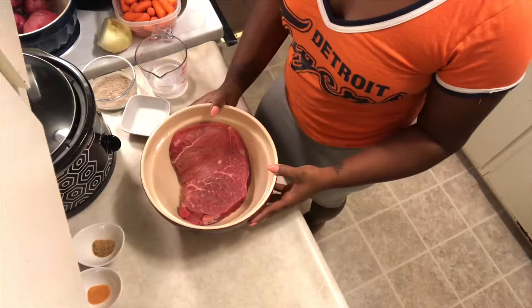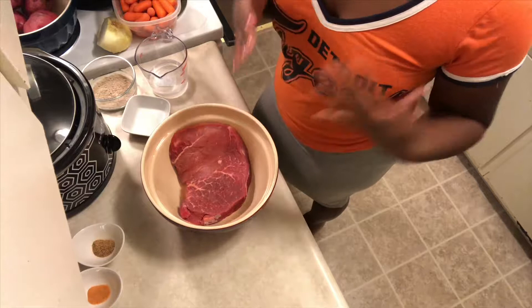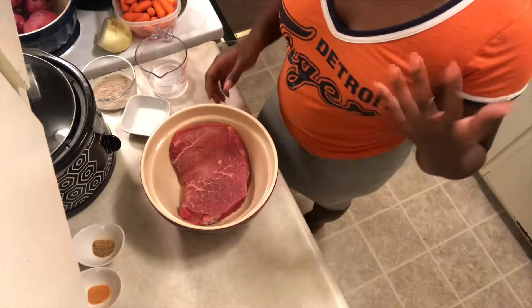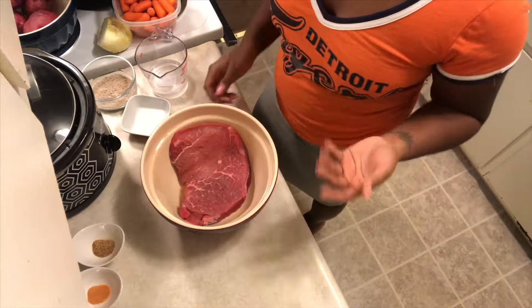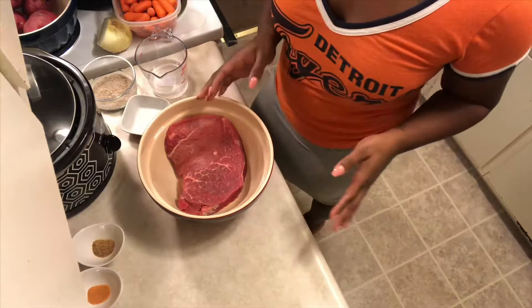The pot roast I picked up was on sale — it's a nice size, it was like $11 or whatever. It's already been defrosted; I've had it since last week, defrosted it, and I've already cleaned it so it's ready to get the seasoning on there. Normally I would do this dish eight hours, but today I didn't have time so I'm going to cook it on high for about four and a half hours, and then it should be ready by the time I'm ready to eat.